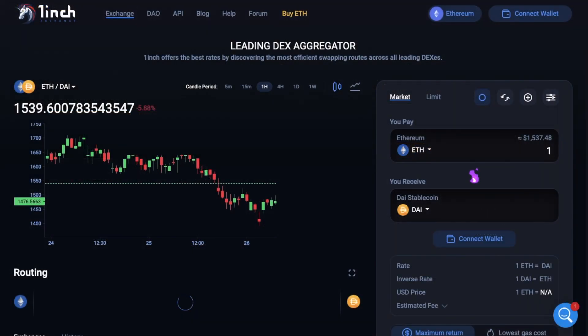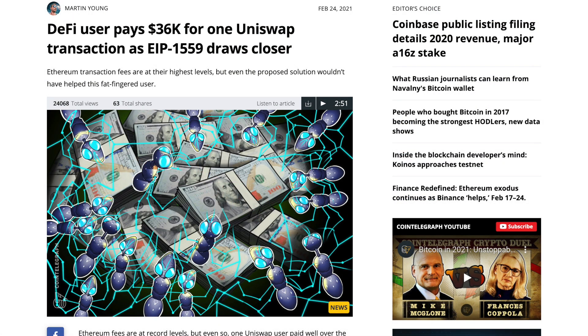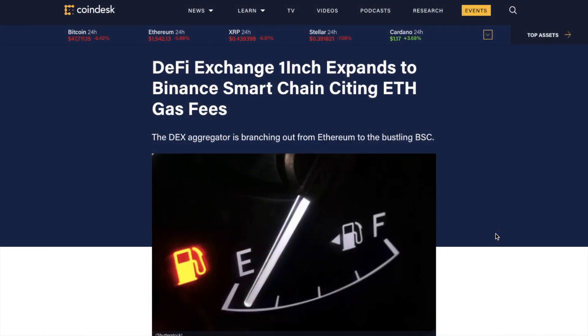1inch launched on the Ethereum network and allowed their users to access dozens of DEXs such as Uniswap and SushiSwap to trade for Ethereum-based tokens to get the best prices. But with Ethereum gas fees being so high, it made trading on Ethereum-based platforms overly expensive for smaller investors. Therefore, 1inch has expanded over to another blockchain and is now live on Binance Smart Chain, meaning that their trades can now also include BSC tokens, plus it should bypass some of the sky-high fees.